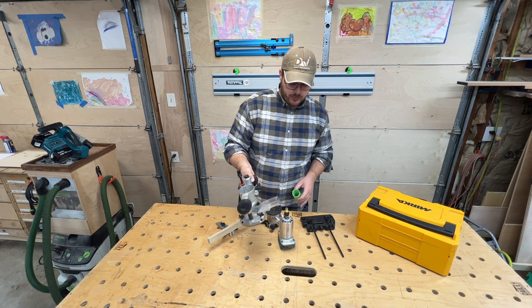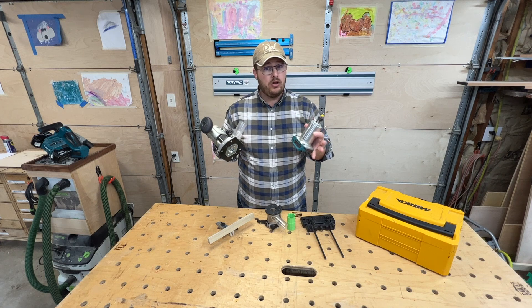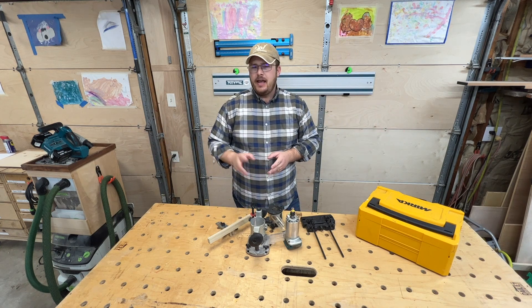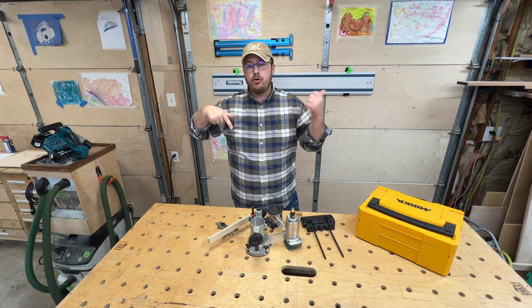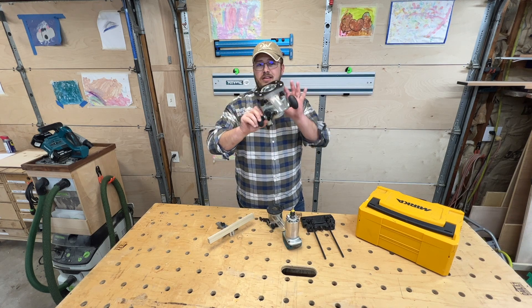This router essentially replaces any other handheld router that I have. I have two router tables — as many router tables as you can get — and if I'm flattening a slab I'll pull out my 13 or 14 amp router and put it in my router sled. But other than that, for almost everything I'm going to do with a handheld router, this tool covers it.